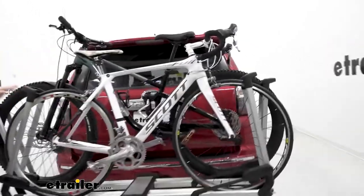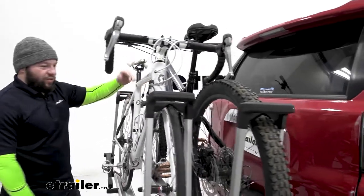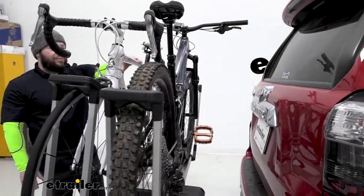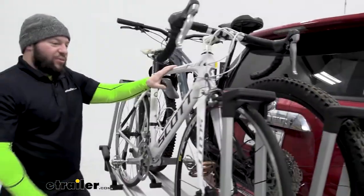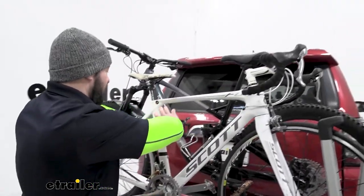It's going to be good for mountain bikes with those aggressive frames, or bikes with carbon fiber like we have on the front. There's not going to be frame contact because that can be kind of delicate and scratched easily. You don't want to dent or damage your carbon fiber, so holding both bikes by the wheels eliminates any problems with frame contact.